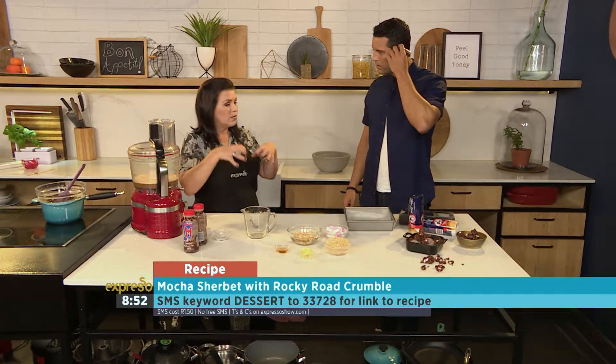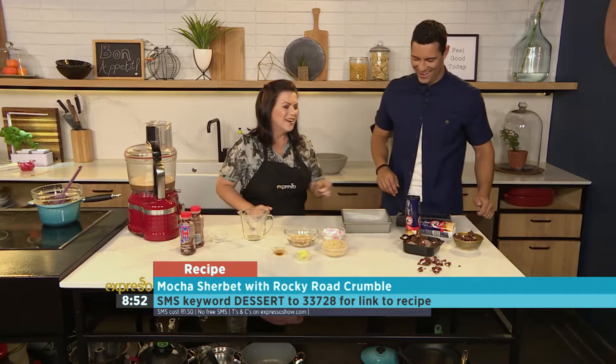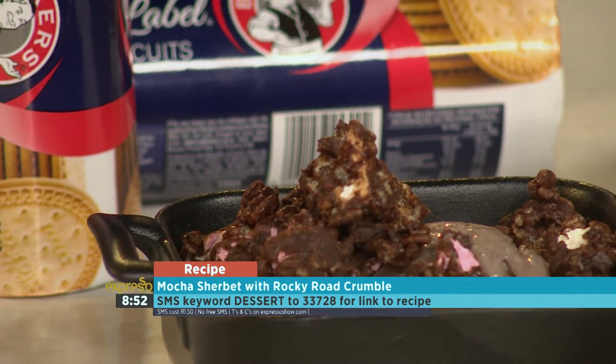Or you can take two Ziploc bags — a bigger one with some ice in it, a smaller one which you put this mixture inside — and then you shake it around. It kind of freezes it while you're moving it around. You can walk around the house. And then you end up with that. And then your rocky road, which is the nice part here. Let's make some rocky road.